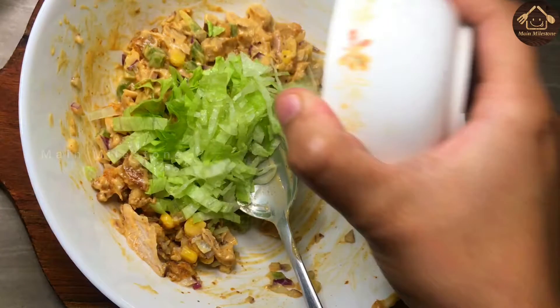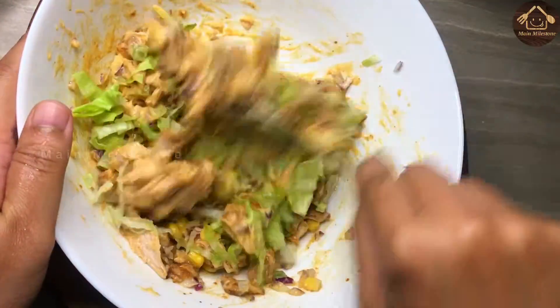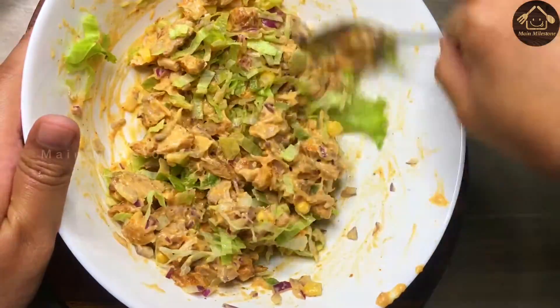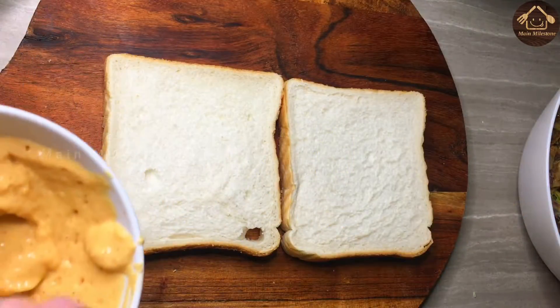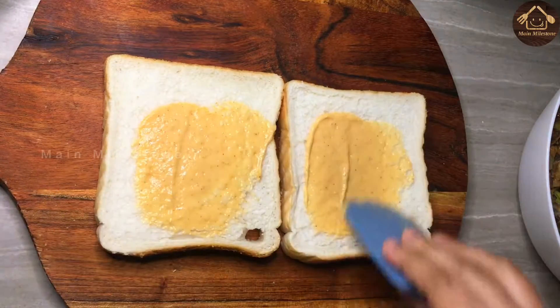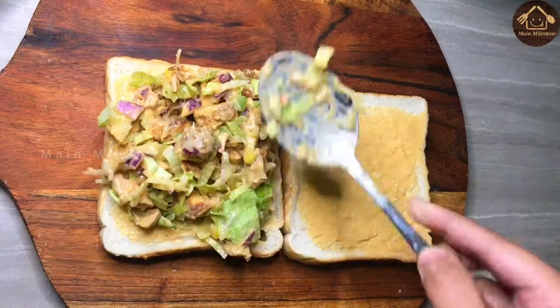Add some lettuce, add cabbage, add the lettuce, add the mayonnaise. Add 2 tablespoons of chicken filling in this way.